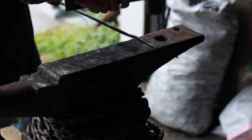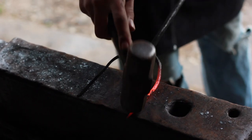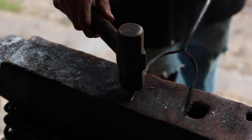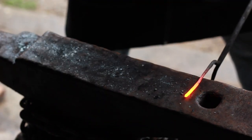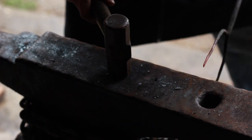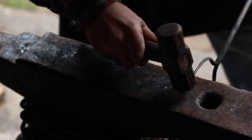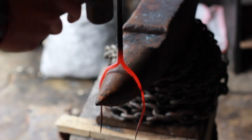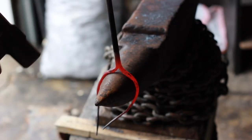Now we're going to get another heat and take it back to round. Then we're going to work on the other one. Now what I'm going to do is take it and set it on here and try to form these around.